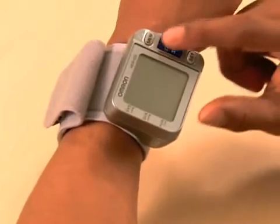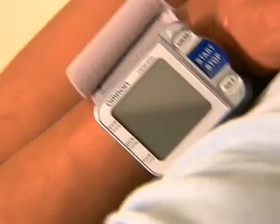To turn the unit on and take a measurement, press the start stop button once. The monitor will start beeping.